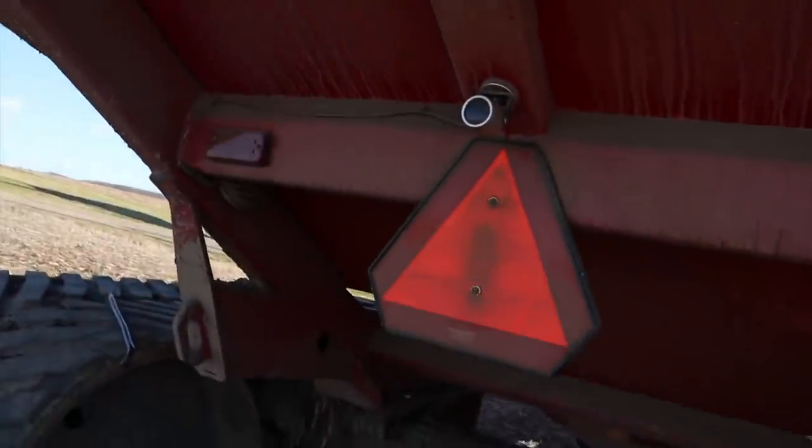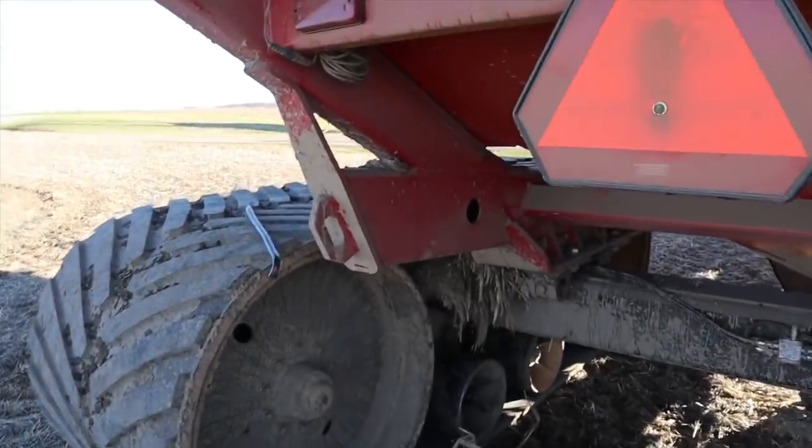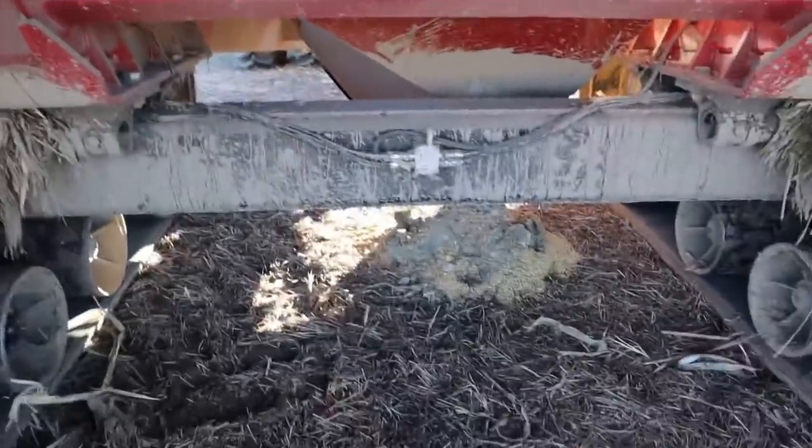Long time no see, guys. A lot of you must have enjoyed watching me run the 1038 and the Umberforth grain cart through the mud the other day. Well, now it's time to pay the piper. That happened and it's got to get cleaned up — all that good nastiness down here. Yeah buddy, that happened. So that's on my agenda for the day.